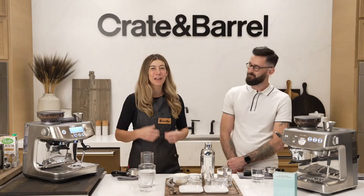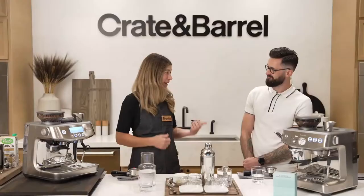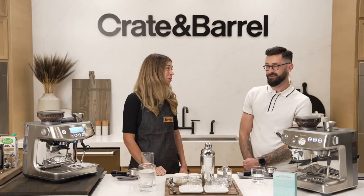Hi everyone, welcome to the exploration of espresso. I'm Andrea Allen, one of the co-founders of Onyx Coffee Lab, and I'm here with Matt, who is a product expert for Breville.